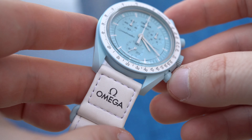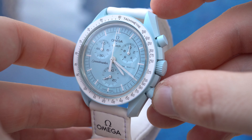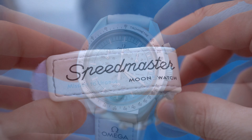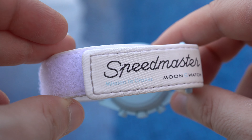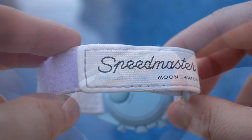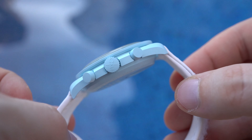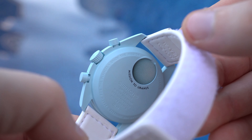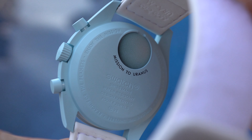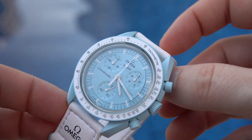The Moon Swatch is fully made of plastic, or so-called bioceramic, which feels like plastic anyway. The strap is a white velcro strap, and on top of the watch we have a plastic crystal. The version I got is the Mission to Uranus, which comes in this light blue — nowadays called Tiffany — color. Due to the color, I think this version is one of the most hyped ones.